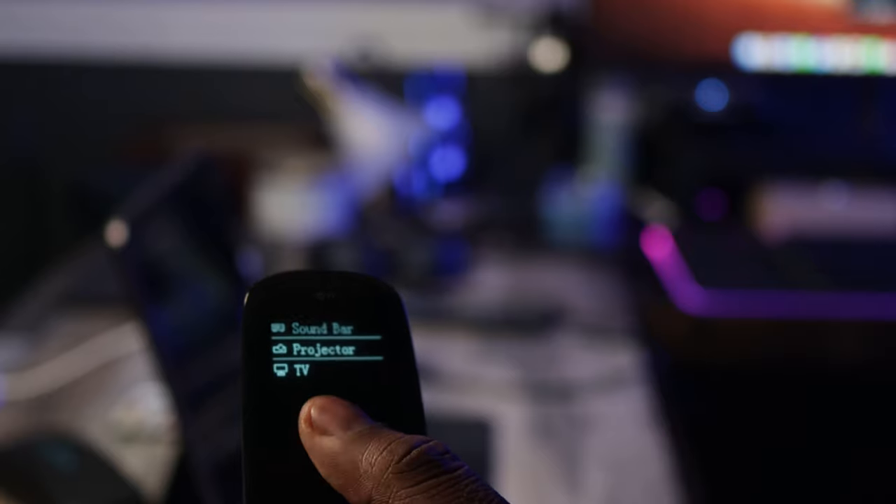This runs off of RF and also Bluetooth, so you'll be able to sync it up with your Fire Stick or any other media players that run off Bluetooth. If you're like me and have a Fire Stick, you know how small that remote is and how easy it is to lose. With this, you'll be able to control that through this remote.